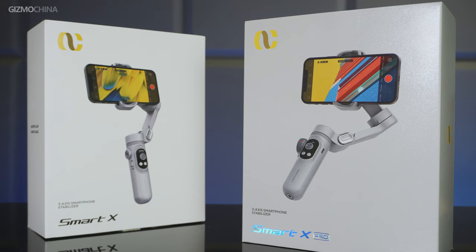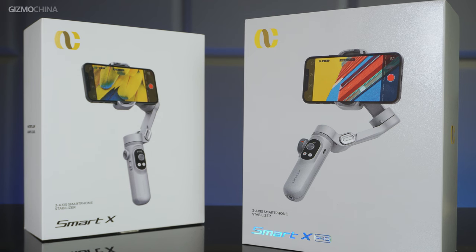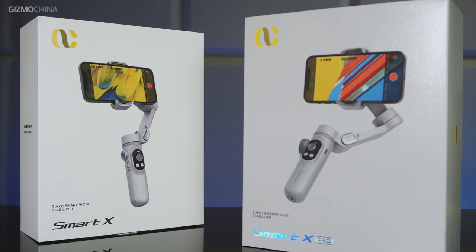One of the powerful phone gimbals that I got for filming is the Ultron Smart X series. To bring you guys a better review of the new gimbal series, we got both the Smart X standard version and the X Pro version in our studio. Now let me tell you why we picked the Ultron Smart X series as one of the most used smartphone gimbals.